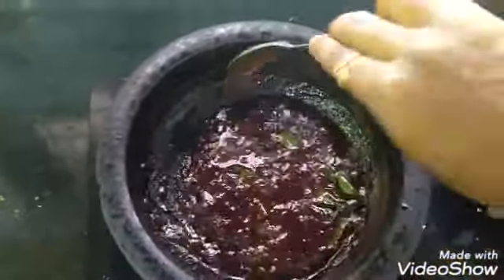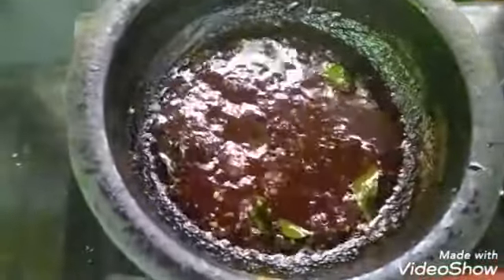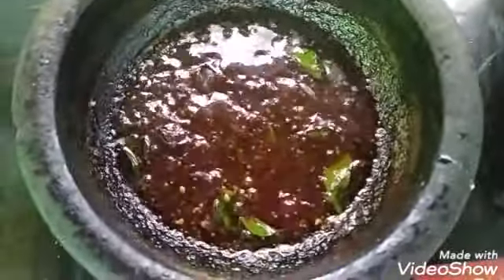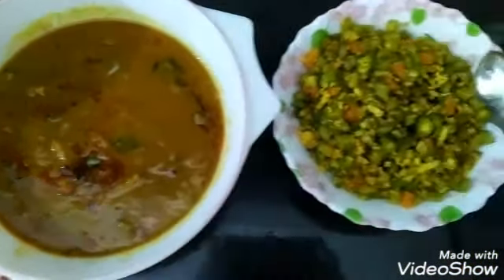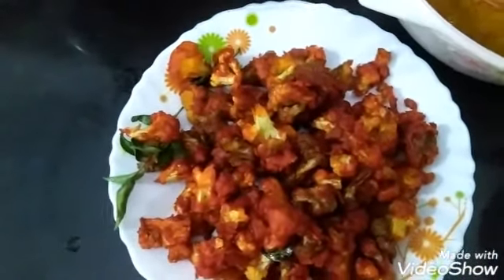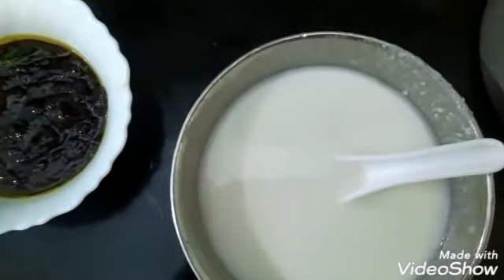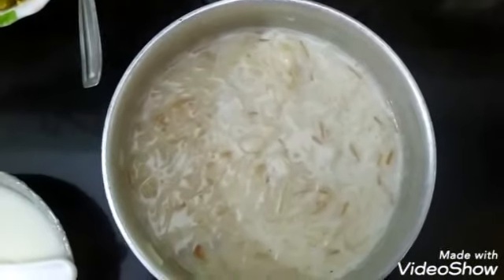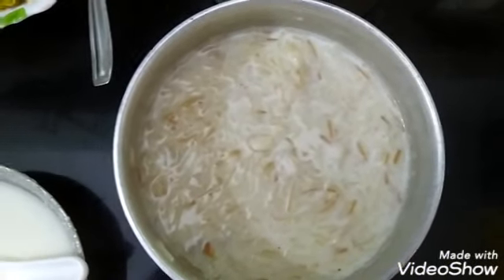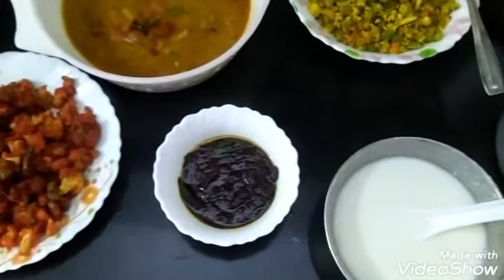I will cook the beans. I am ready to cook the beans. The pina is 3. The pina is 2.5. It is a very thick. If you have any other pina, you will add the pina to the next.